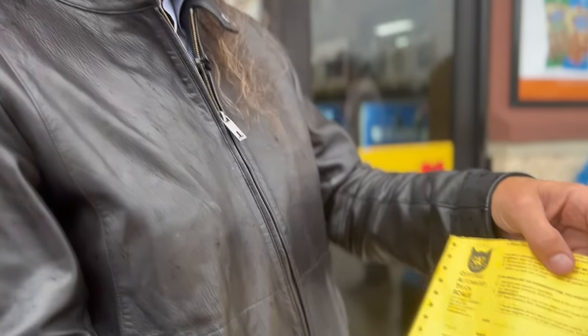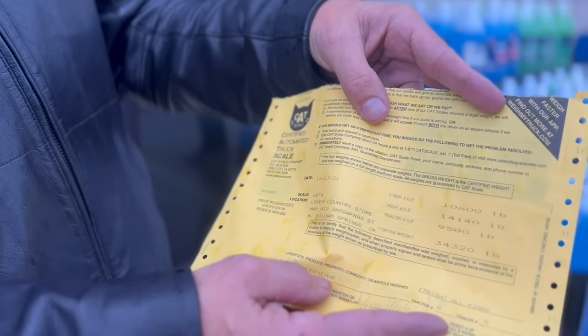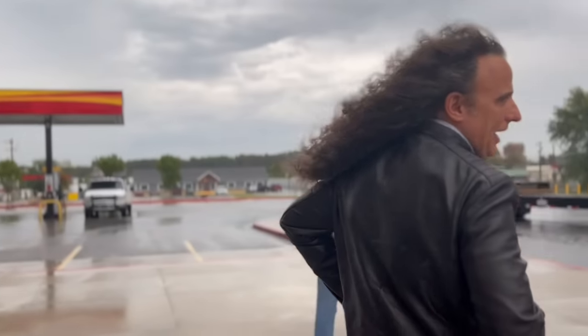We've got our first weigh for our first 333 wheelbase with a 53-foot stainless steel spread axle. Empty weight of 34,320, which means with driver, fuel, and belongings, we can still put 44,000 in the box with a 330-inch wheelbase truck and a 53-foot stainless spread axle.